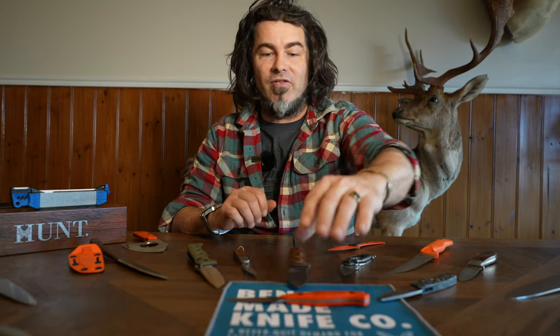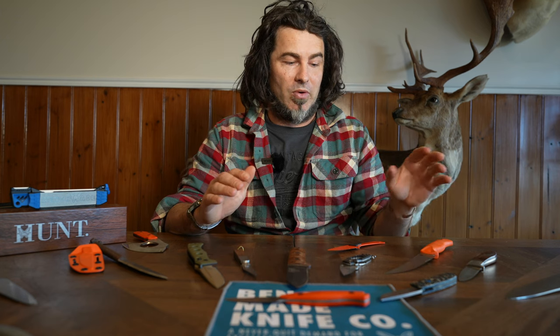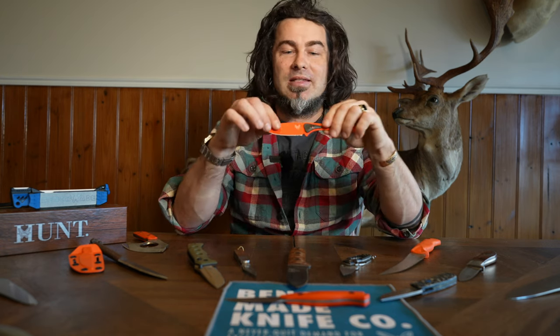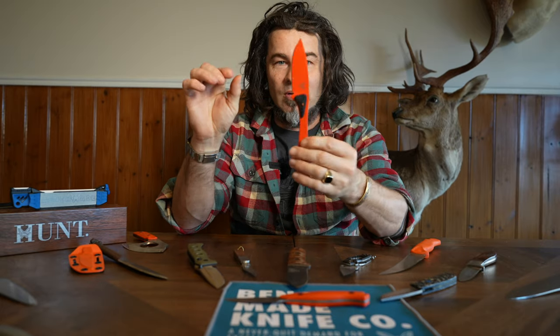I've been a big fan of Benchmade, particularly out in the field when I go on my venison hunts and deer hunting. Back here at home and at the back of the vehicle, I'm a big fan of the Meat Crafter. I love my Steep Country, but I did actually lose my Steep Country in the bush - that's another story. And I carry this little Altitude knife, which is really lightweight and usually in my bino rig as a backup knife, but more predominantly it's what I use for all my face caping.